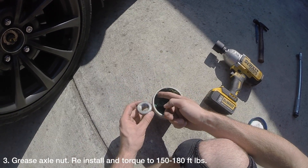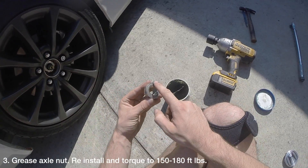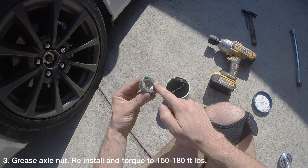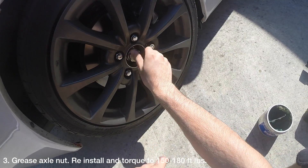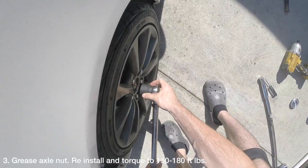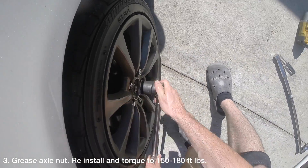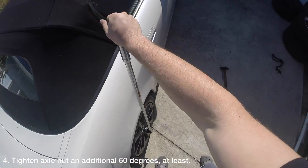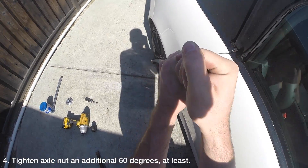Ideally you want to reinstall the axle nut and torque it to over 300 ft-lbs. Your torque wrench likely won't reach more than 200 ft-lbs, but that's ok. Apply a thin layer of grease to the back side of the nut and reinstall it using a 36mm socket. Torque it to 150-180 ft-lbs.